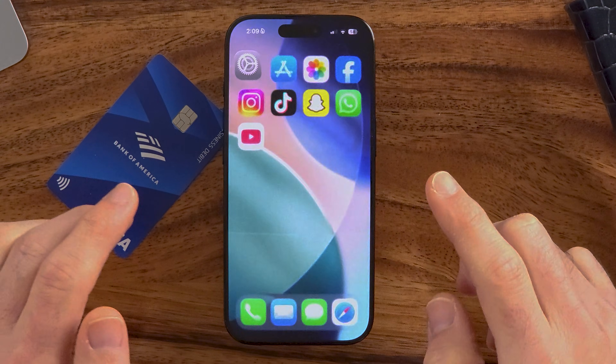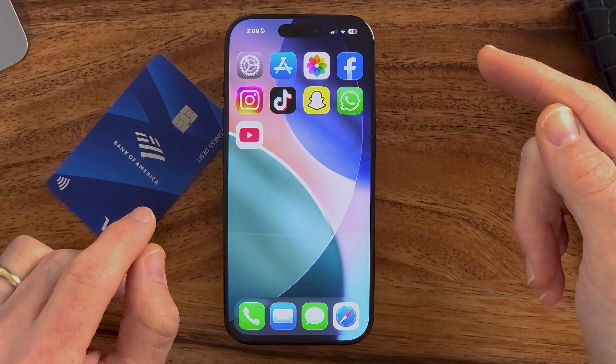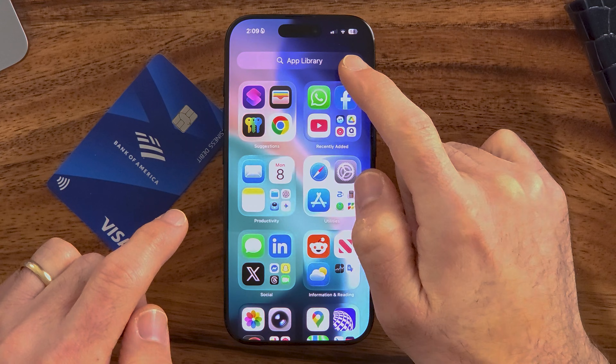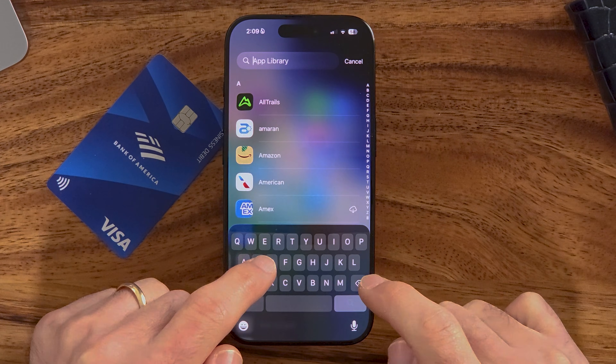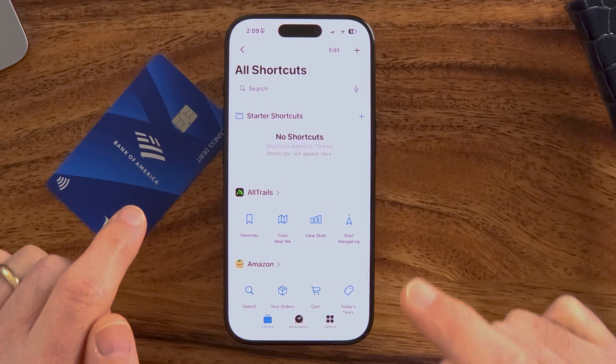The easiest way to access that NFC reader is just to put your phone up to that reader. However, if it doesn't work, we're going to swipe over to the App Library. In the App Library, let's search for Shortcuts and open that up. It's a default Apple app, and this will allow us to manually initiate that NFC reader.